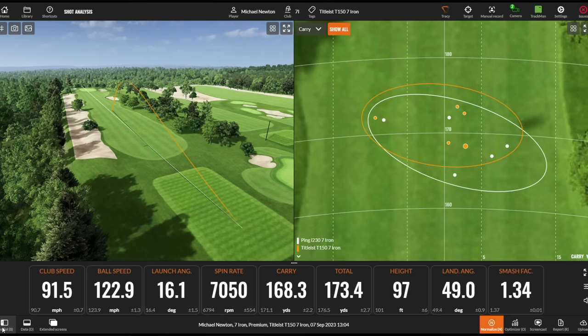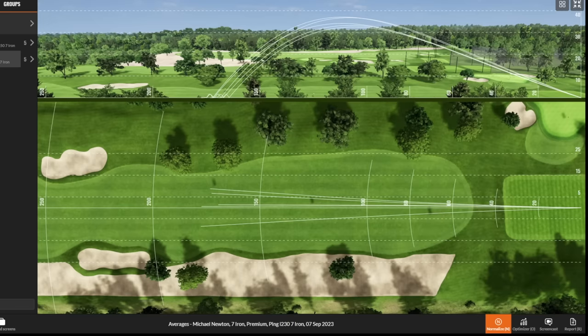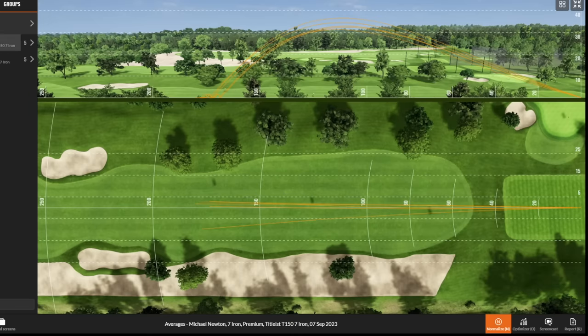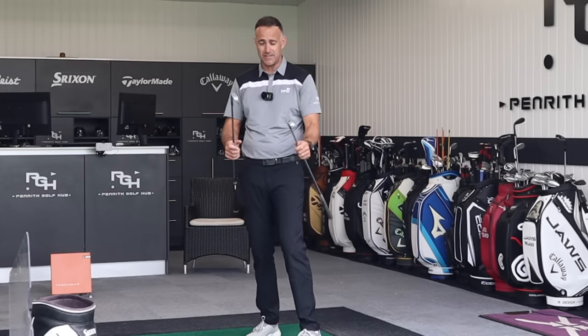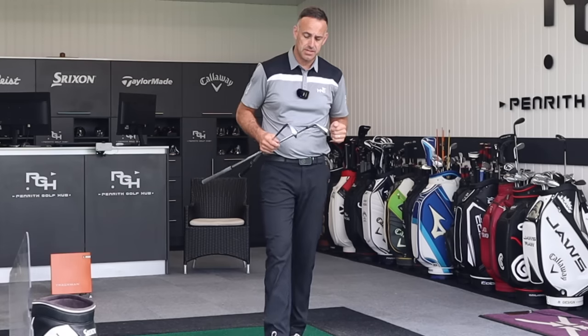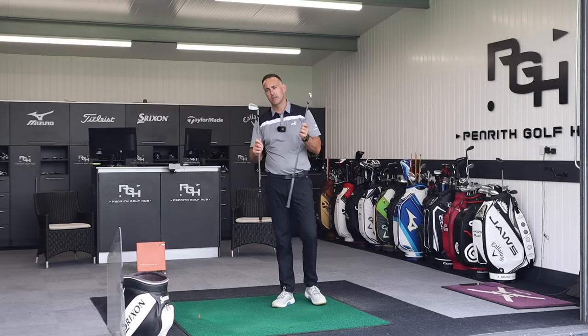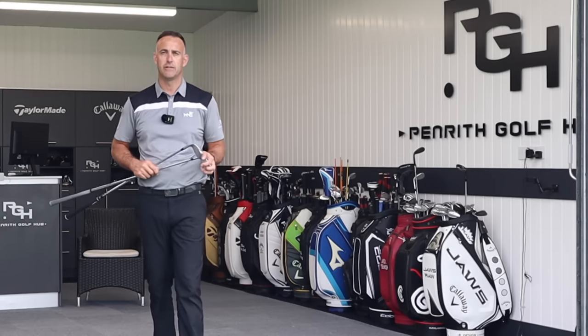Comparing those two irons together — in terms of looks, I'd personally go for the T150. I like that compact head with the slightly thinner top line and the finish over the I230. In terms of feel, there's not a lot to split them honestly — the T150 just edges it for me personally, but it is pretty close considering it's fully forged versus the I230 which isn't. Post comments below, let me know your thoughts between those two irons. Very interested to hear where you sit on the feel aspect. Appreciate you watching — hit that like button if you enjoyed it.